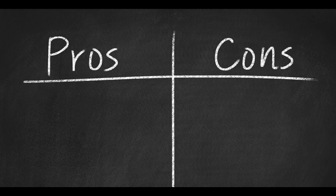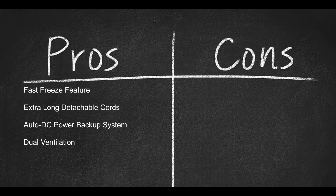Some pros include the fast freeze feature, extra-long detachable cords, an auto DC power backup system, and dual ventilation.